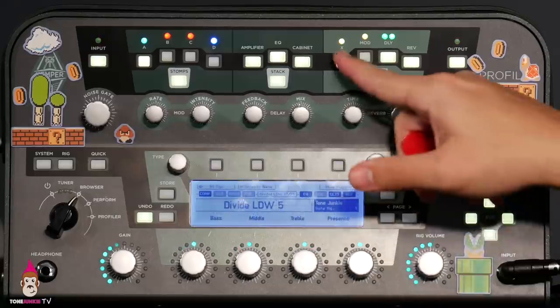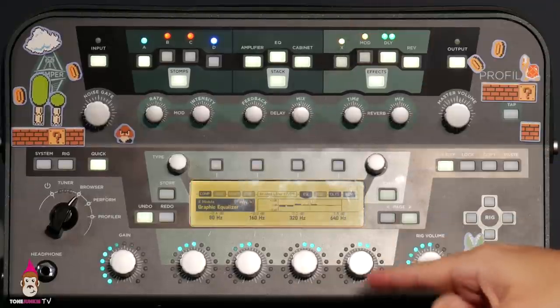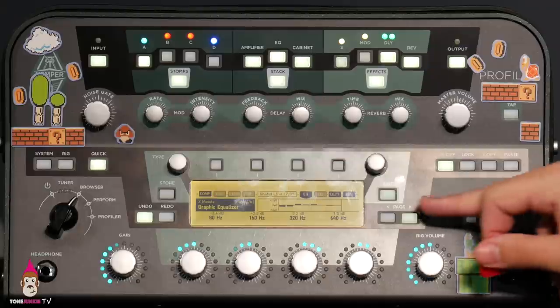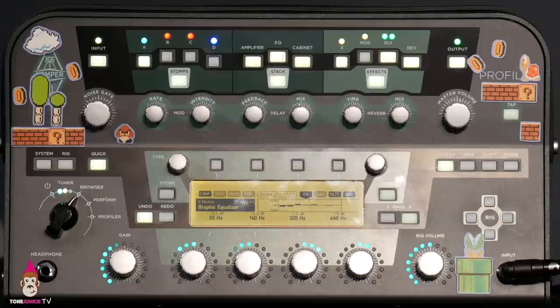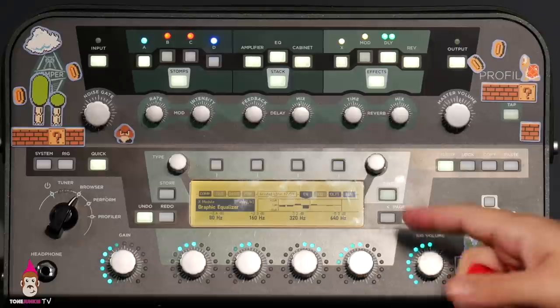We added 3.2dB. Our low mids are at 1.5 — a small push because it's Marshall. We're pushing the upper mids a lot more. Here's that sound again with increased low mids... it sounds like a tube screamer. It really does. Here's lowering 640Hz — lowering the lower mids.